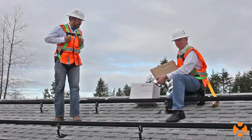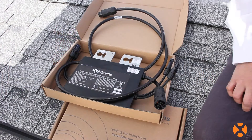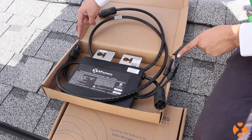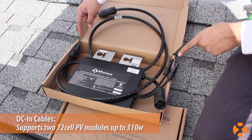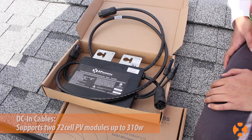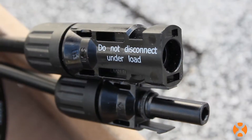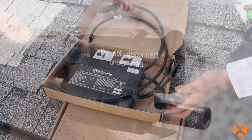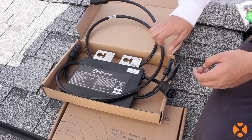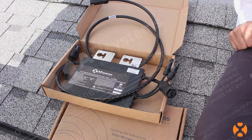Okay, let's unbox a YC500. On each YC500 microinverter, you'll find two DC-in cables to support two 60 or 72-cell PV modules. The connectors are industry standard MC4 type for DC only. You'll also find the AC daisy chain connections and the ground clamp. You'll use this to connect the external ground cable to the unit.